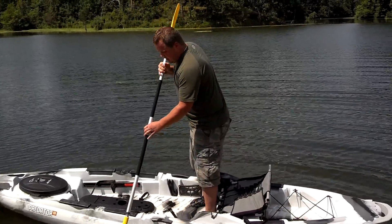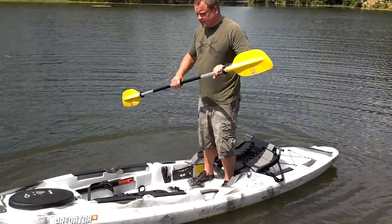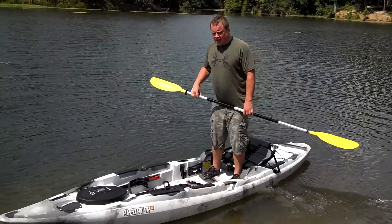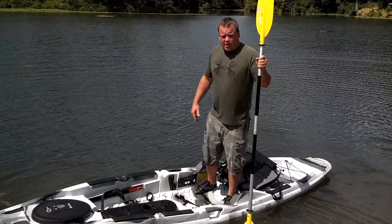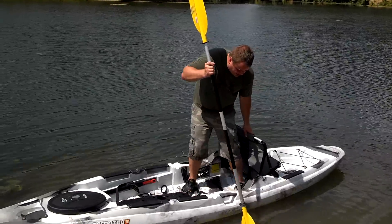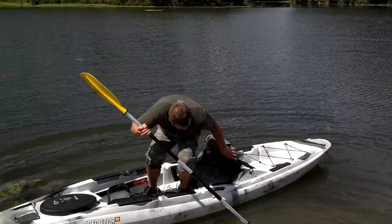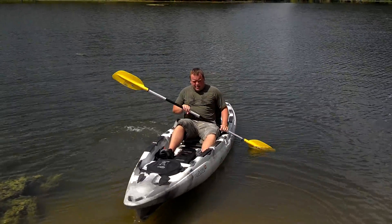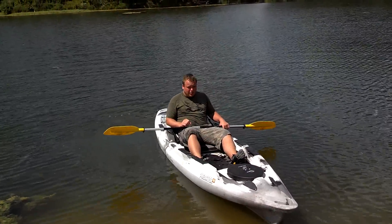So check them out. It paddles nice, it tracks nice, it's super stable — which is what I'm impressed with. This is a 13-footer; I've got a 12-footer that's just a little bit wider. If you've got questions, you can contact Jesse or Toby at dravesarchery.com and we'll be able to ship these to you, drop ship them wherever you're at. Most likely we'll even have some in stock at dravesarchery.com. It's a great boat — Old Town came out with something here that people want and can use. It's hot here in Illinois, so check them out. Thank you.